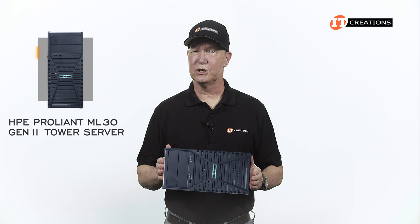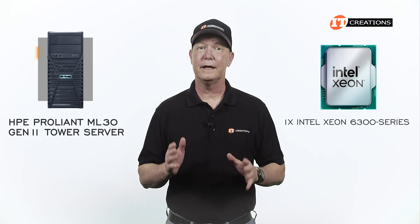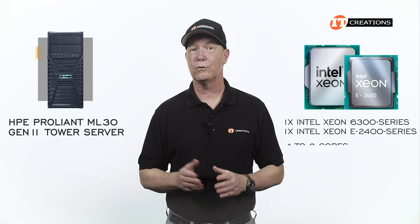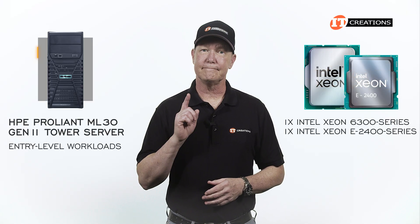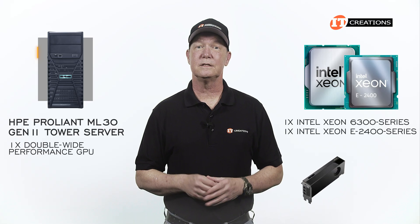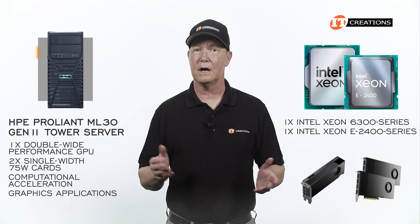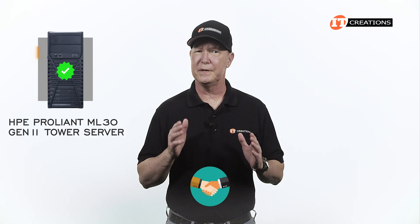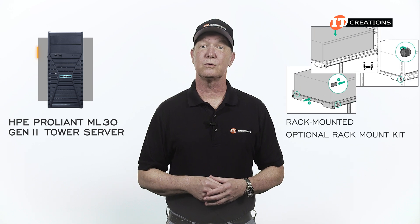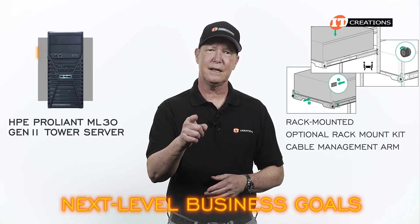This compact little nugget of goodness can easily support general office workloads with just a single Intel Xeon 6300 Series or E2400 Series processor with 48 cores. With that 14th generation processor, this system is definitely for entry-level workloads. But it can also be outfitted with a single double-wide performance GPU or two single-width 75-watt cards for computational acceleration or graphics applications. Once this system completes its primary mission and your business grows, it can be rack-mounted with an optional rack-mount kit and cable management arm for continuous operations supporting your next-level business goals.